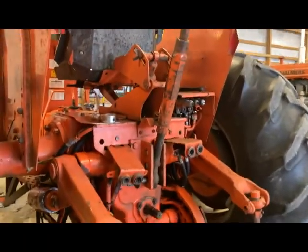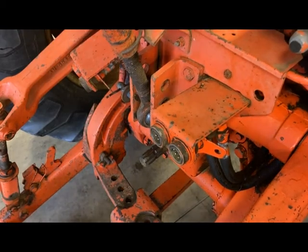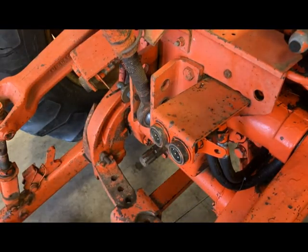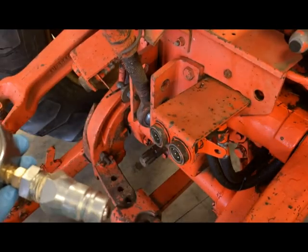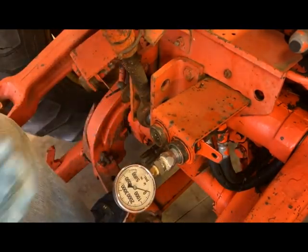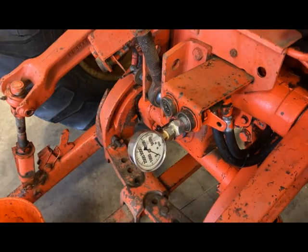Ideally you need two people to do this, but I'm going to try using the camera as my second person. We're going to grab one of the remotes — I think it's going to be the output side. I bought a 5,000 psi oil-filled gauge and converted it over to a quick coupler for the remote — nothing fancy. We're going to plug that into the remote and then I'll hop up, fire the tractor, hit that remote, and look at our pressure. We should be over 3,000 psi.